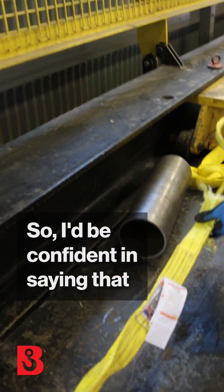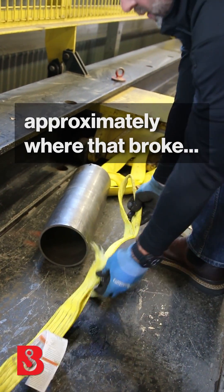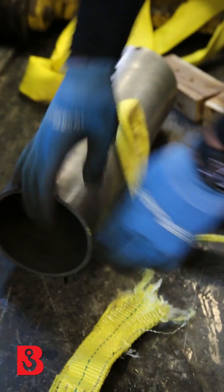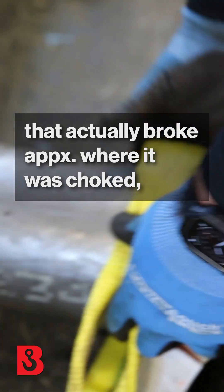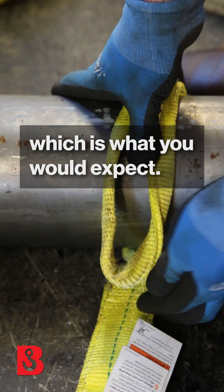I'd be pretty confident in saying if you were to reconstruct this, approximately where that broke — it broke approximately where it was choked, which is what you would expect.